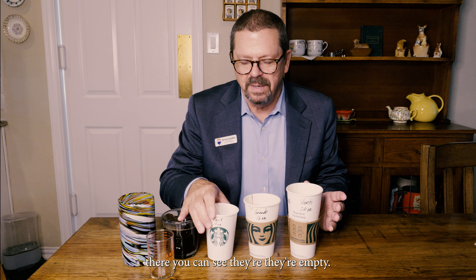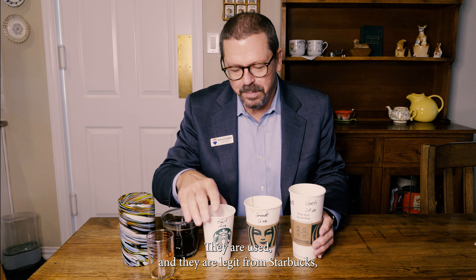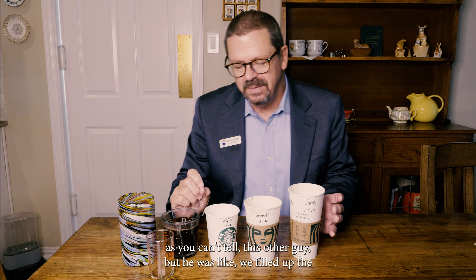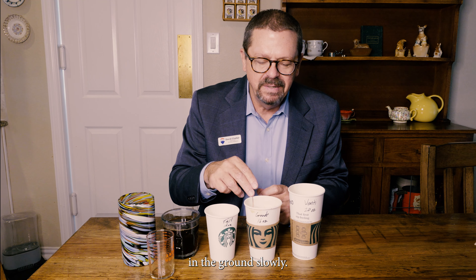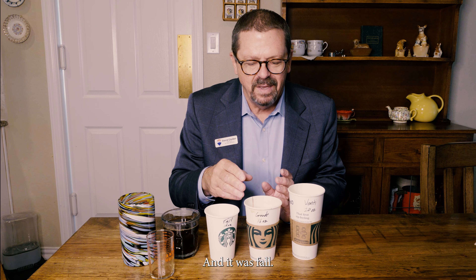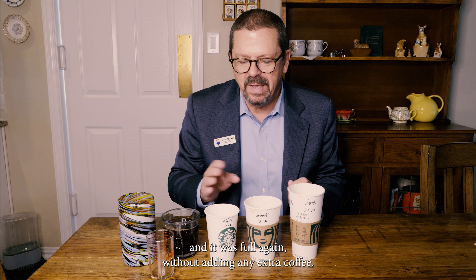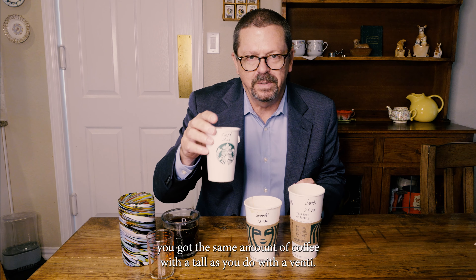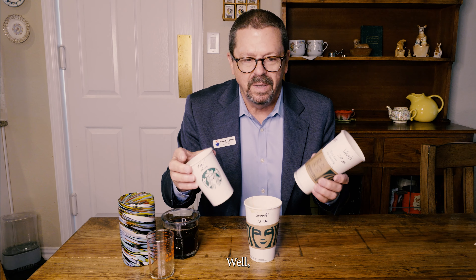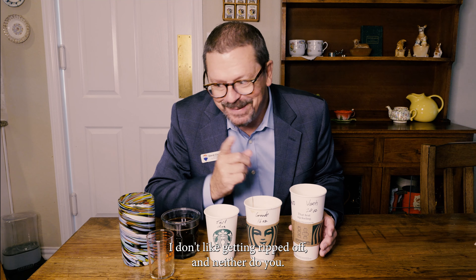These are real Starbucks cups — you can see they're empty, with just a little coffee residue. They are used and legit from Starbucks. This other guy filled up the tall cup right to the very brim, poured it into the grande and it was full, then poured the grande into the venti and it was full again without adding any extra coffee. So he's basically saying you get the same amount of coffee with a tall as you do with a venti. We're going to check that out because I don't like getting ripped off and neither do you.